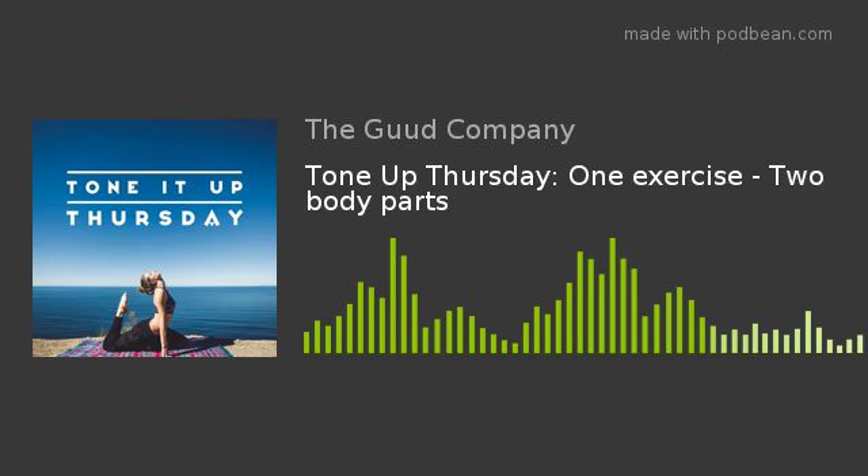You'll have more energy for a longer workout. More muscles are used at once, more hormones are released, and more calories are burned throughout the day.